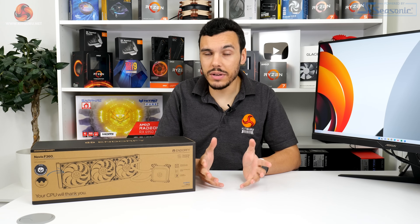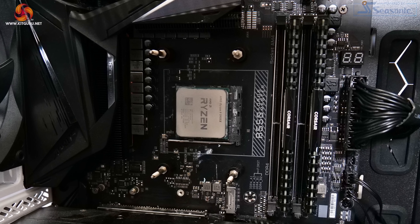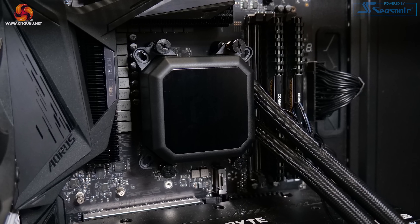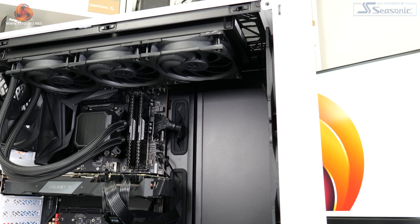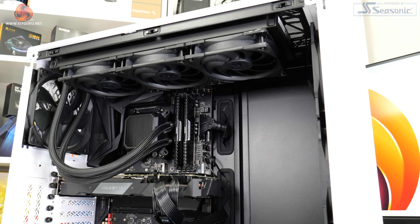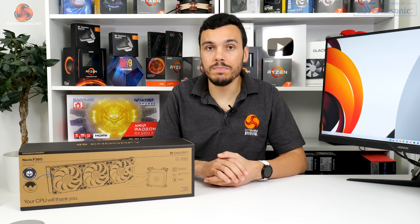All we really needed to do initially was insert the threaded standoffs into the default AM4 backplate. We then applied paste and positioned the pump block unit, and once the spring and thumb screws were tightened, the block was in position and ready to go. The pre-applied fans made radiator installation quick and simple, and the reasonable number of cables was easy to route and deal with neatly. Overall, simple installation and easy cable management.